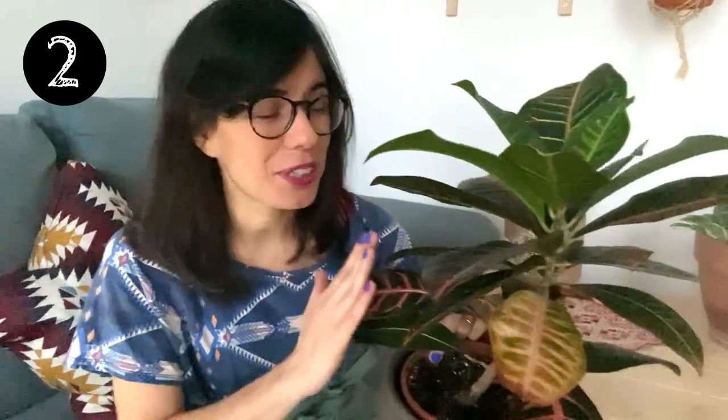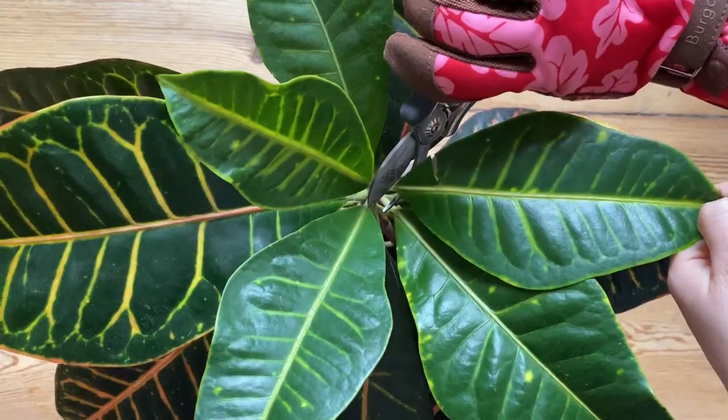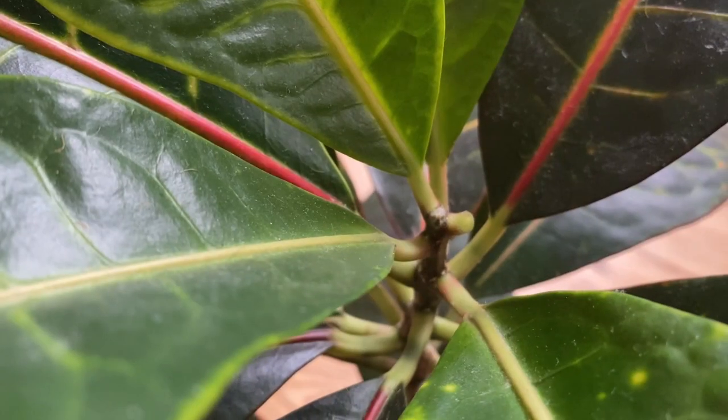Another extra tip: as you can see this croton is very long and not so full. You can trigger more growth on the sides by pruning the new growth on the top. When you prune your plant be careful because the sap can be toxic. But if you prune the new leaves on top, you will trigger more growth on the sides and your plant will look more full.